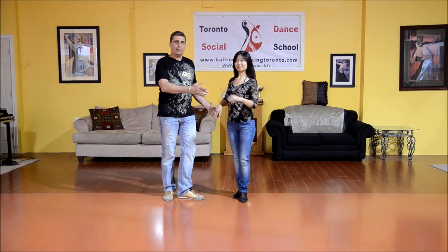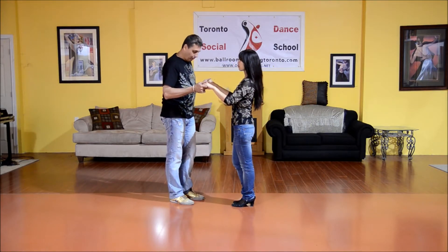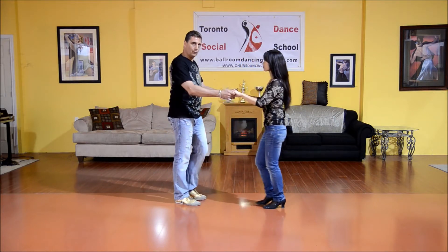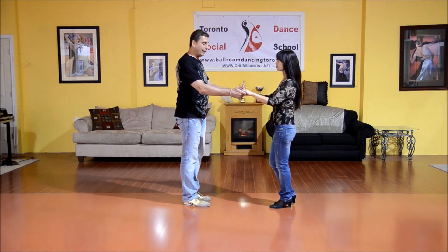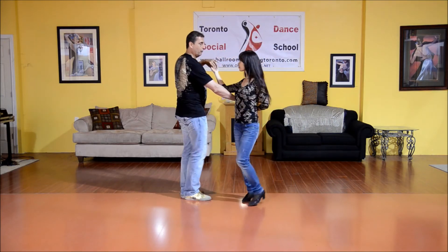For our next pattern, we're going to take our lady into an underarm parallel walk. So we go into separation. One, two, three, four. I'm going to keep connection with both hands. I raise my left hand. She walks under two, three, four.